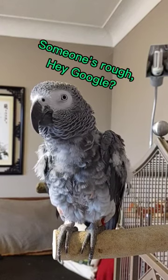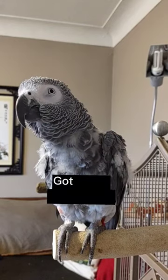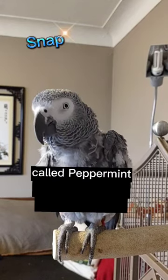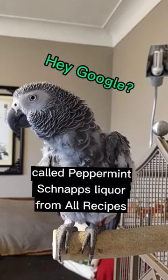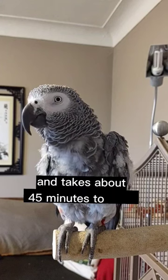Hey Google! What the pal, schnapps. Got it. I've got a recipe called peppermint schnapps liqueur from AllRecipes. This recipe serves 16 and takes about 45 minutes to make.